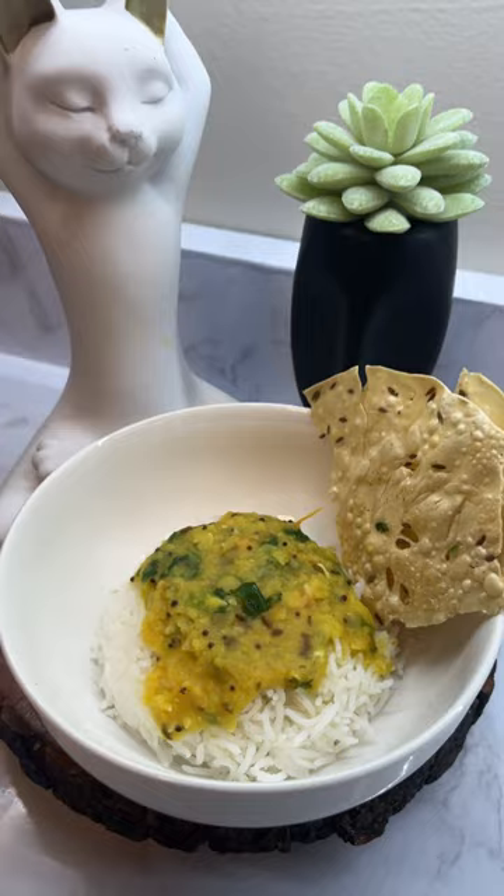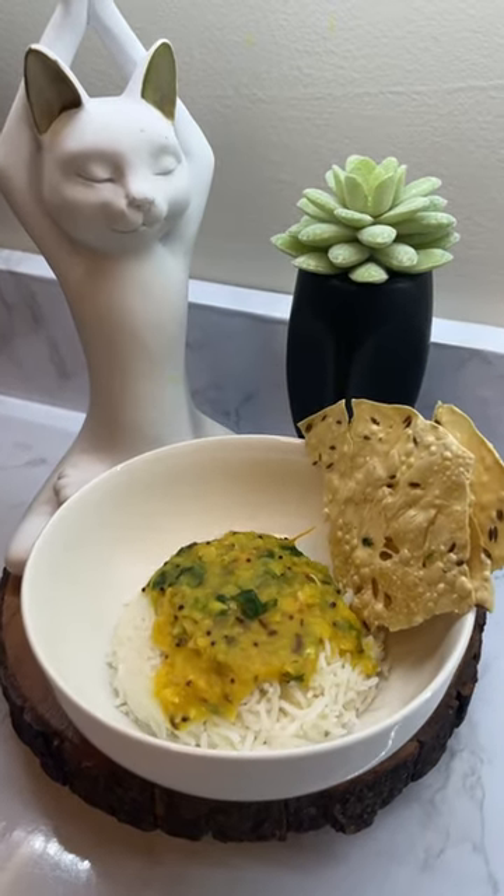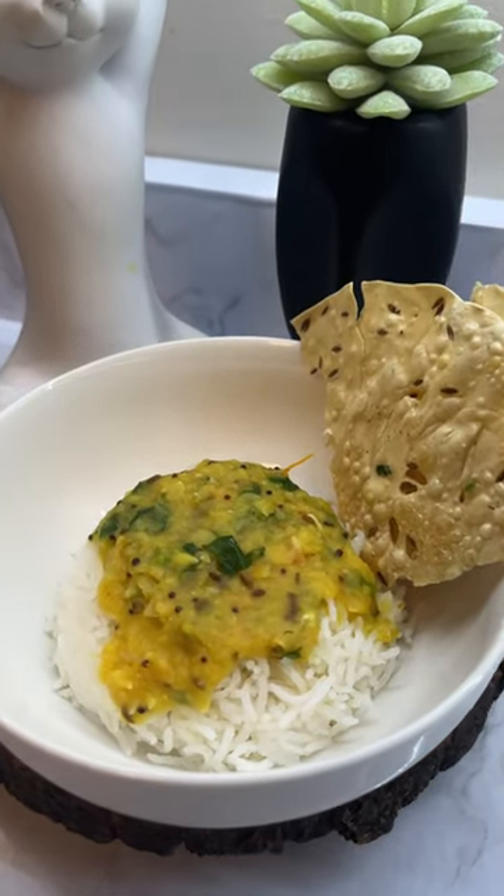Then you can turn off the stove. Serve it with some rice and add some ghee to amplify the taste. I'm sure this is going to be your next comfort food — if you like this recipe, do let me know in the comments!